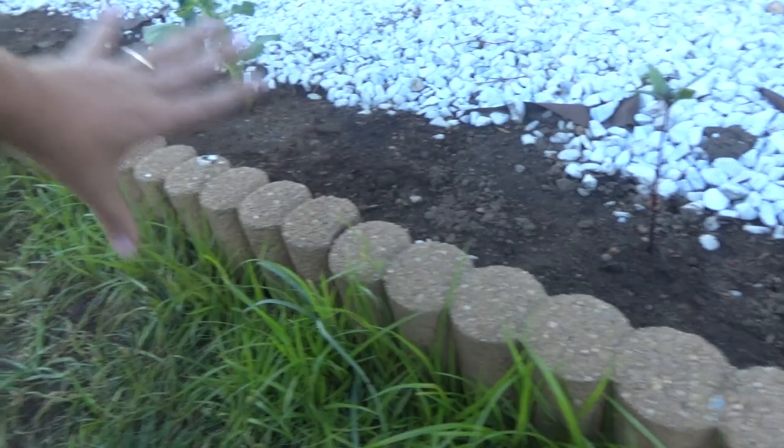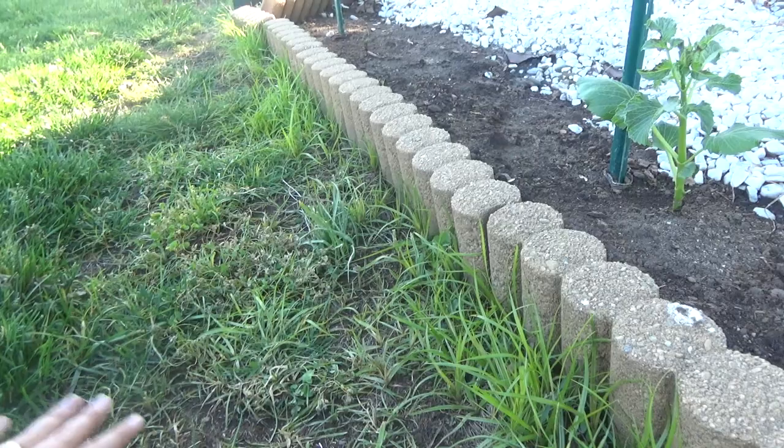Here's a whole bunch of it starting to really take over. Nutsedge likes a nice wet environment, and we've been watering these flowers here, so this area is getting lots of water. You can see over here there's more, but this is dying because I killed it — I actually sprayed it yesterday.